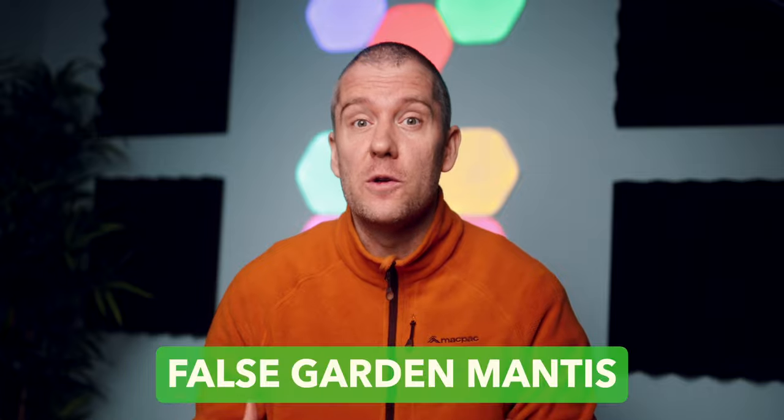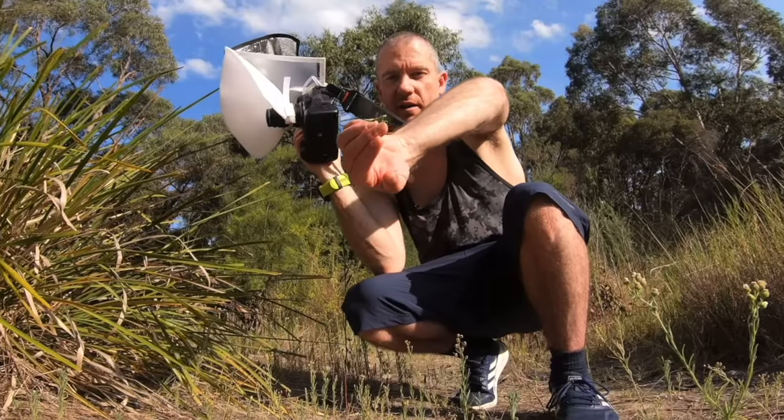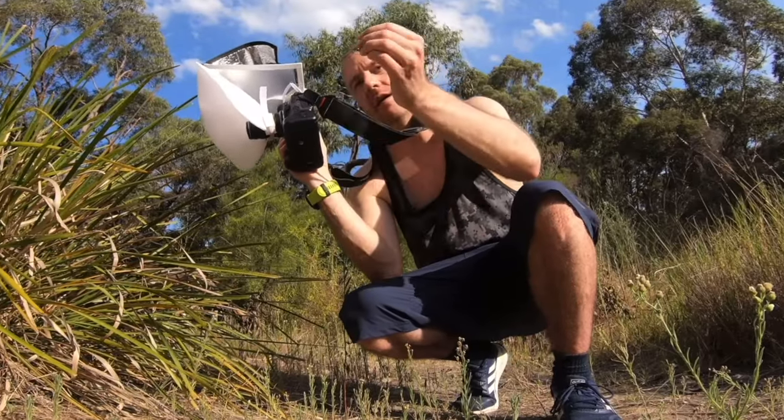Hi everybody, this is Peter here. Welcome to another macro adventure. This time I'll be showing you a series of shots I captured of a beautiful snake mantis. At first glimpse, I actually thought it was a false garden mantis, which I already encountered once a few years ago — feel free to have a look at that macro vlog as well. It was so much fun having it walk and crawl all over my hand.